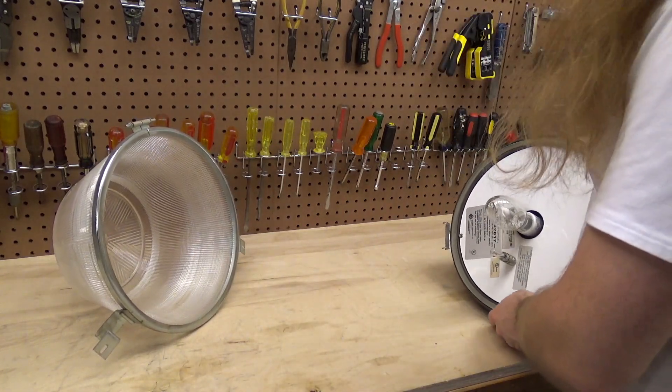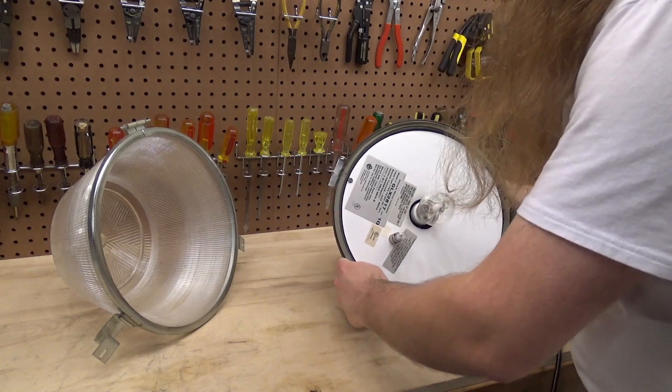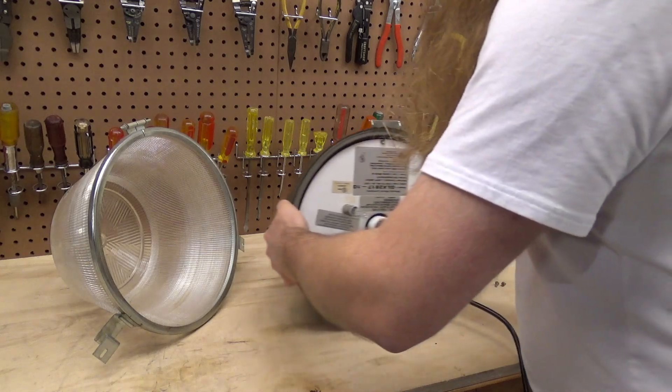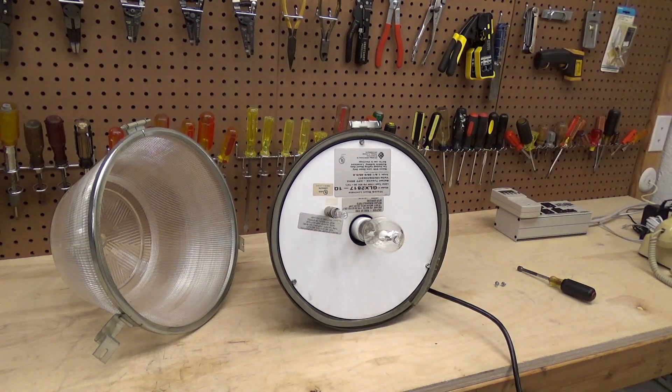Since the filming of the revisit, which is between the initial video and this re-revisit, there was some more commentary saying the quasar bulb is to illuminate if the metal halide bulb goes out. That also doesn't really make a lot of sense to me, but we're going to check it anyway because I personally have absolutely no idea what it's for at this rate.